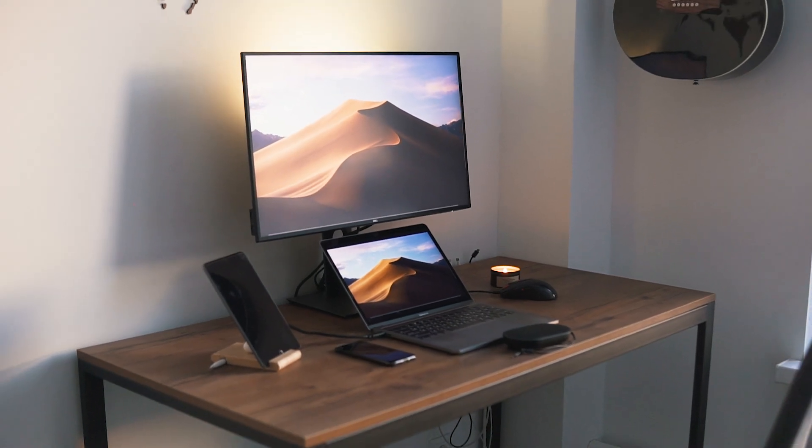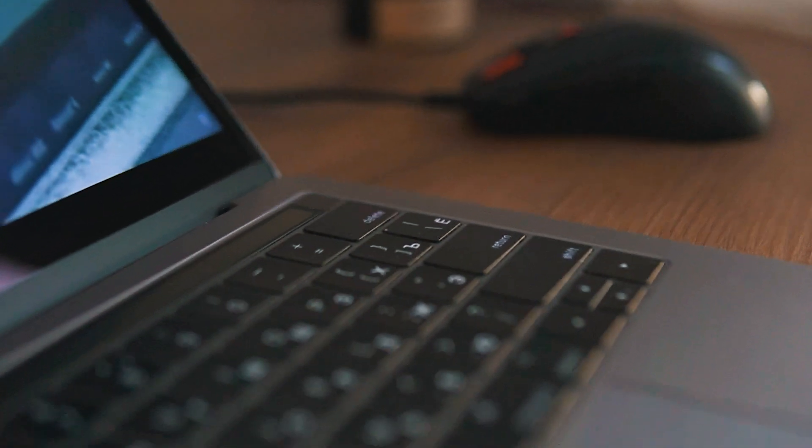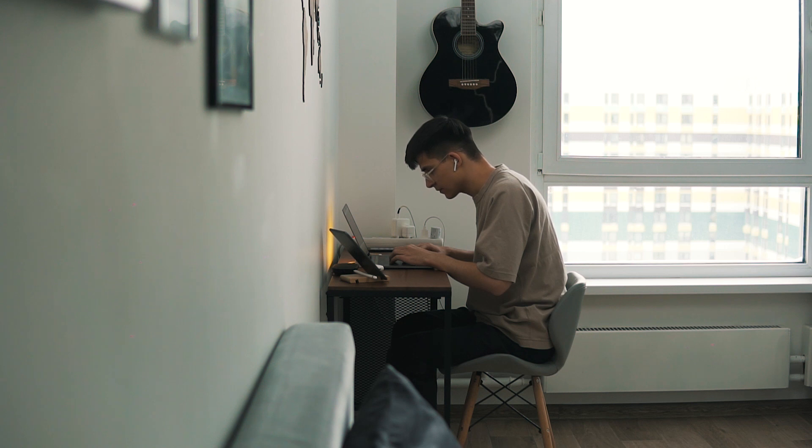Here is a desk setup makeover in my small studio apartment. It is always a problem to find a spot for work in a small space. Most of the time I worked at the dining table with food, coffee, a bunch of mugs and other stuff. Or I sit hunched over at a very narrow Ikea desk.